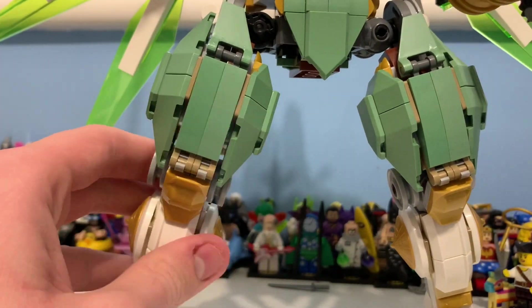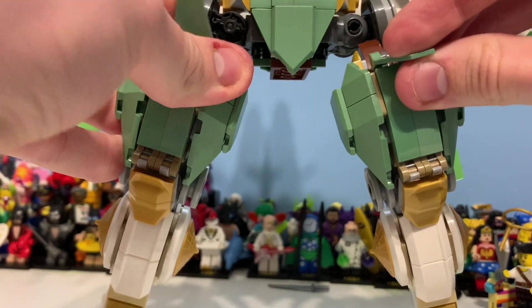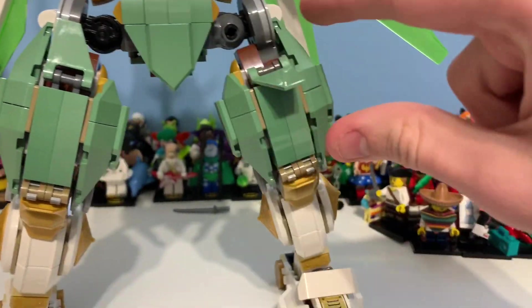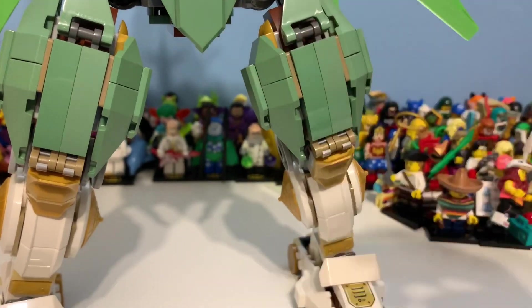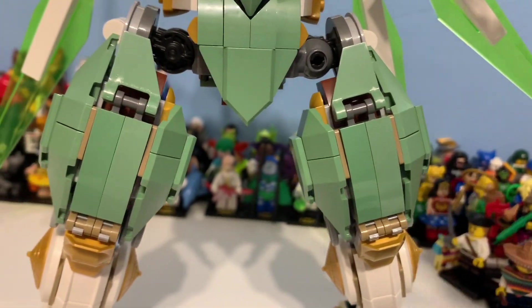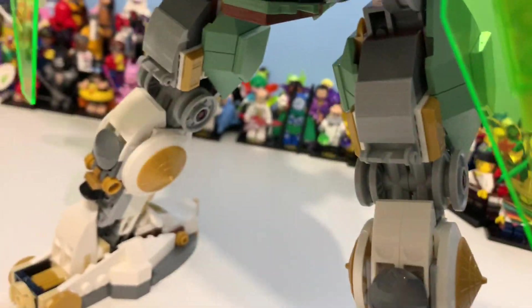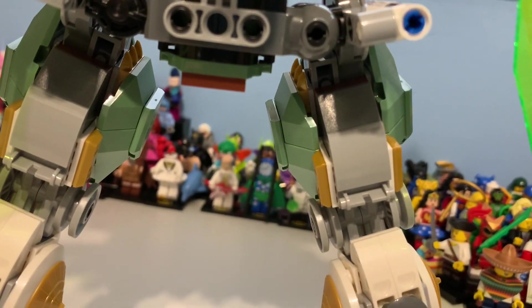Moving up, you can see the sand green area, which is a really cool idea — the shaping there is great. I like the fact they've managed to fill in the gaps, because years ago I don't think they would have done that. You can also see the wheels and some more joints with the tiled angled clip. The sand green Nexo Knights shields look great and from the front this looks pretty awesome.